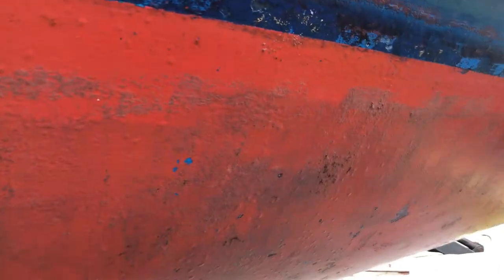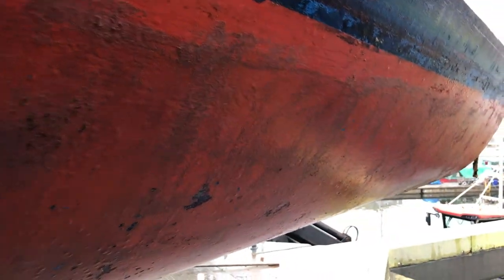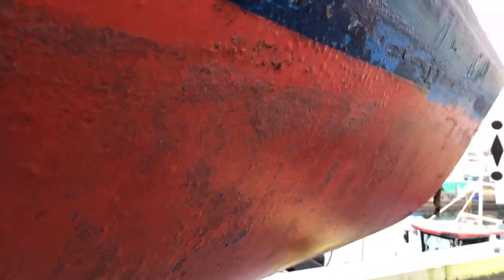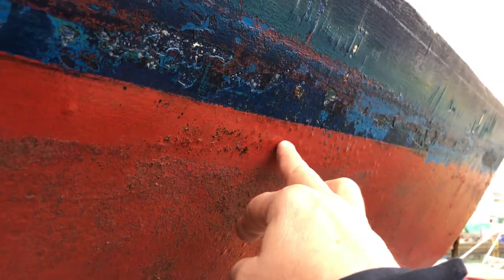The antifoul does look thin in places — it's quite old and quite worn, and you can see patches where it's flaked away. But my chief observation here is that we've got a condition called osmosis, which you may have heard of before. If I just get a bit closer here, you can see this area of basically pimples.